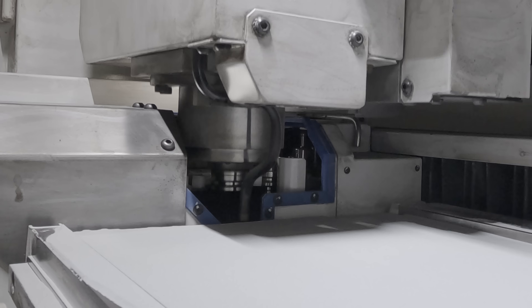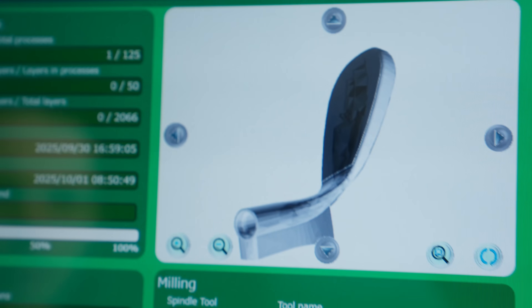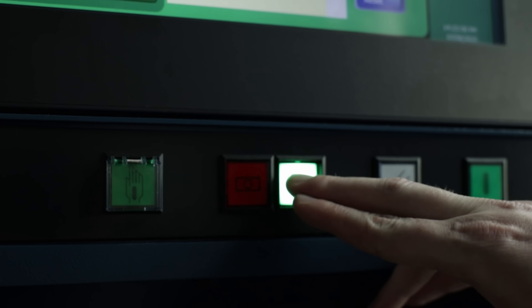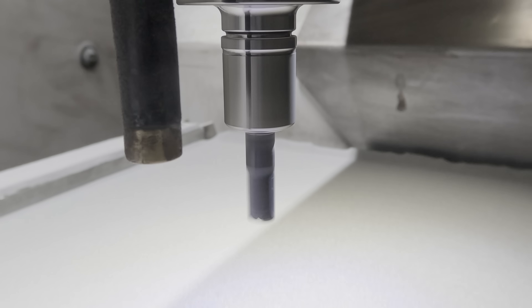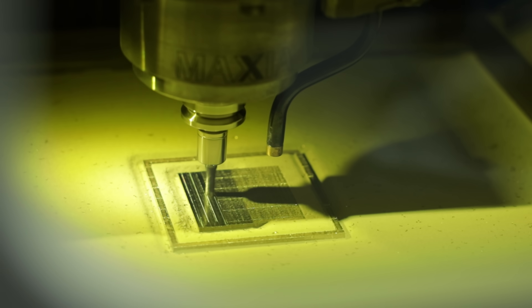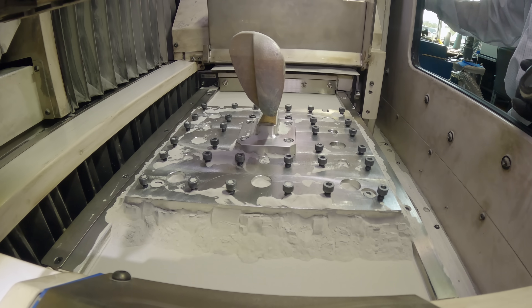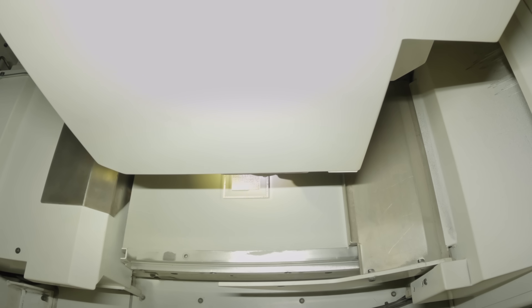Having the mill built in is a game changer on parts like these. This part has over 2,000 layers of printing — that's a lot of heat to put into a part this thin and tall. With the 3-axis mill built in, I can program upper surface machining to get rid of any deformation that we might start seeing in the higher levels of our printing. That way we can make sure that we have a perfect print every time.